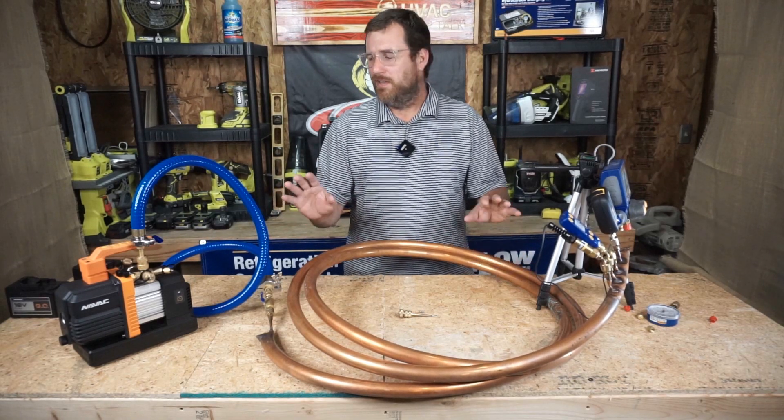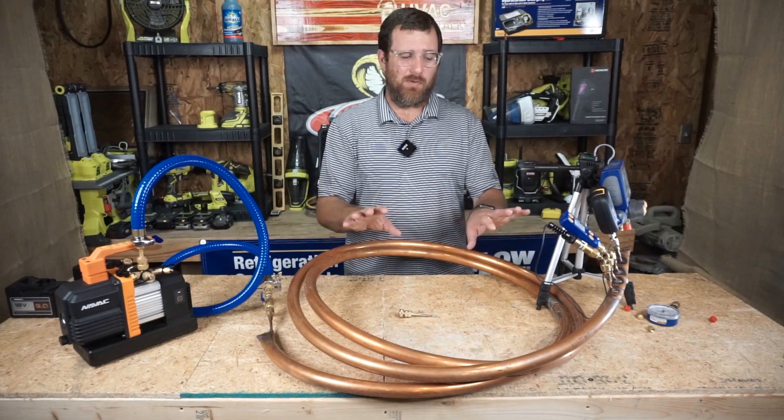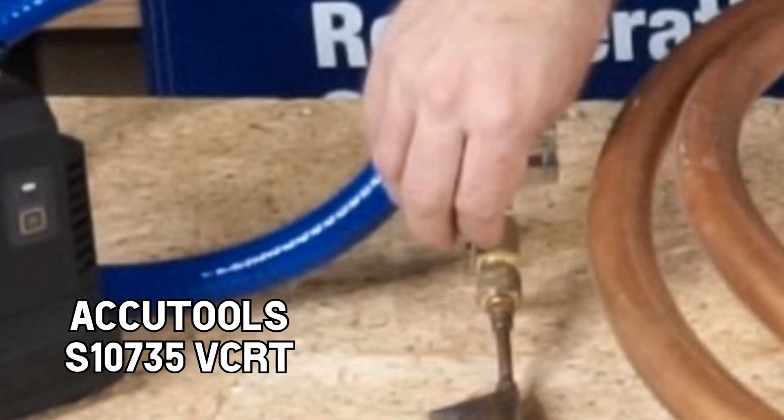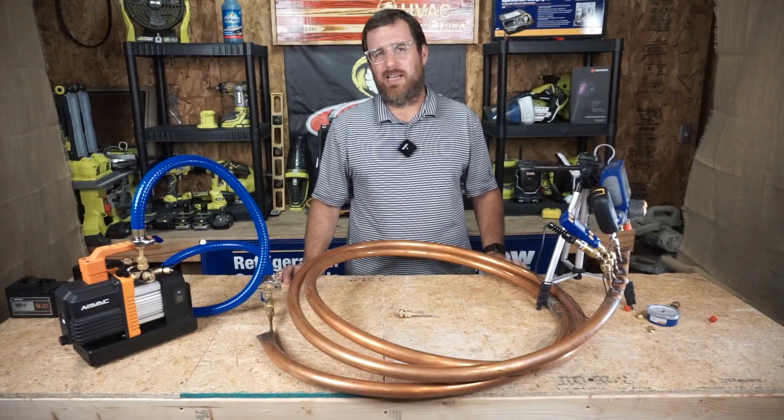So let's see exactly what they read. We're going to put this under a vacuum for 10 minutes and check on it, then 20 minutes and check on it. After we're done, we'll shut it off — we have our VCRT on here from AccuTools — and we'll shut it off and see what the decay looks like.